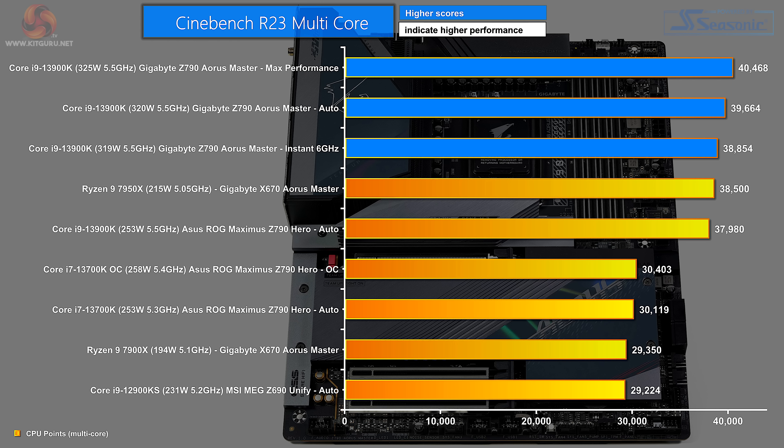Our first chart is Cinebench R23 multi-core. At the top, the Gigabyte Z790 Aorus Master in max performance mode breaks the 40,000 barrier. Next is the Gigabyte on auto at just under 40,000 — about 2% difference — and another 2% takes us to the Gigabyte on instant 6 GHz. The 6 GHz figure clearly relates to single-core performance, but a multi-core hit was unexpected. Then we have the Ryzen 9 7950X, followed by the Core i9-13900K on the Asus ROG Maximus Z790 Hero, the Core i7 both overclocked and on auto on the Asus, the 12-core Ryzen 9 7900X, and finally the Core i9-12900KS on MSI's MEG Z690 Unify.